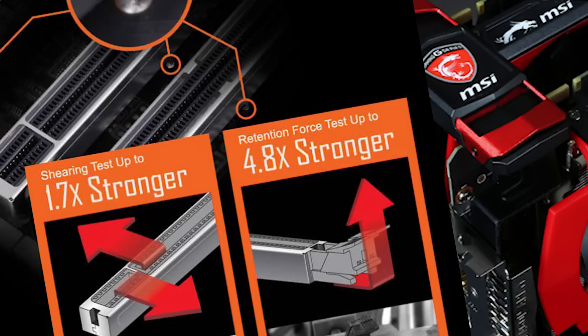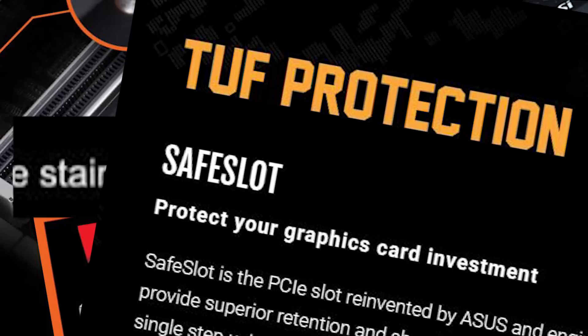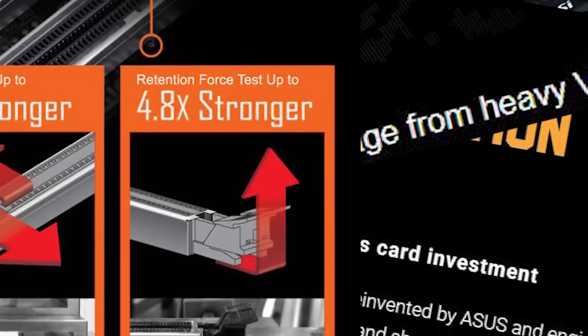Steel armor. 4x strength. Metal shielding. Exclusive safe slot. Prevent damage. Stronger retention force. What does all this even mean? Every motherboard you buy will tell you that their PCI slots have some fancy, overkill, next-level protection with some fancy name to go with it. We want to find out just how tough they really are.